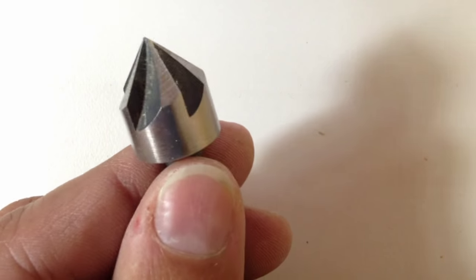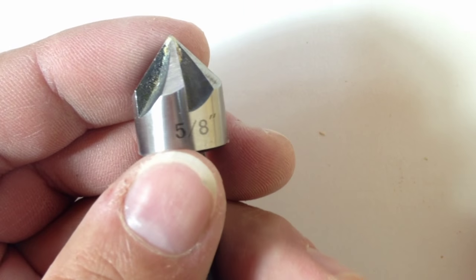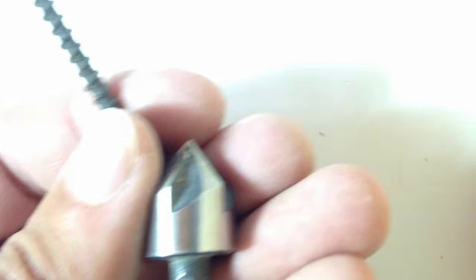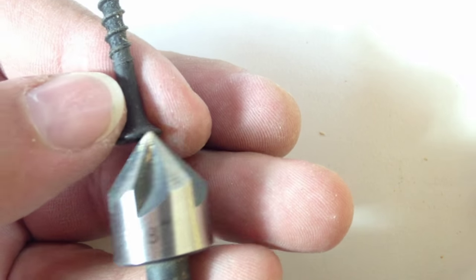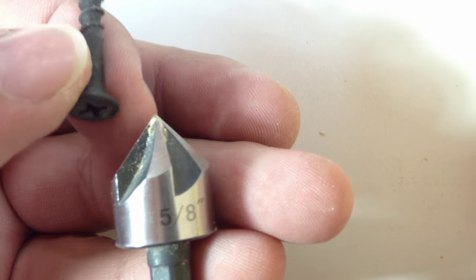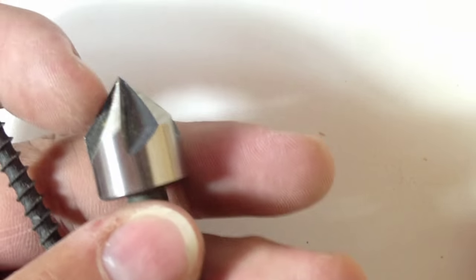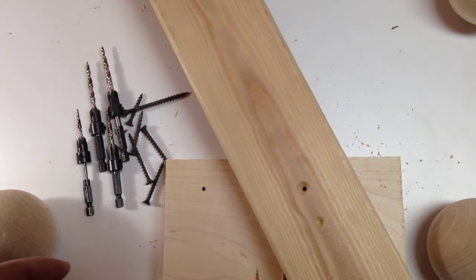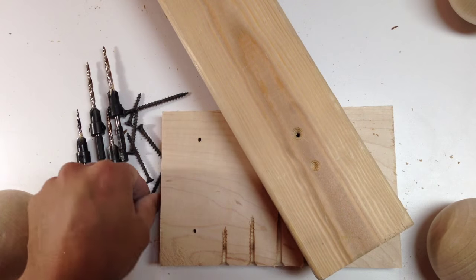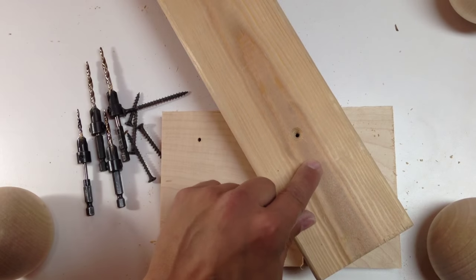For the countersink, I like to get one that has multiple flutes — this one has five. There's no stop on this one; some countersinks do have a stop, which would be a better choice if you want that. I just eyeball how deep I need to go and stop when the depth matches the screw head size. Sometimes I want to go extra deep or extra shallow, so I don't like ones with a fixed stop. A single-flute countersink won't remove enough material — you need multiple flutes.